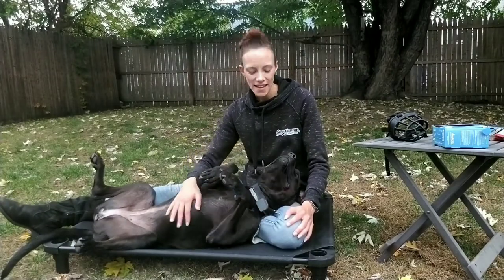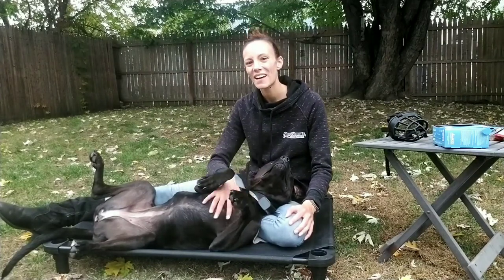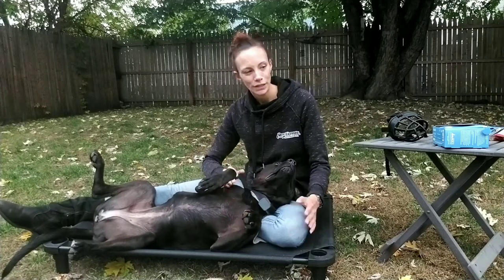Hey guys, Nikki here with Sadie. She is my assistant for this demonstration today. She is a three-and-a-half-year-old pitbull mix. She is actually here for aggression board and train, believe it or not.